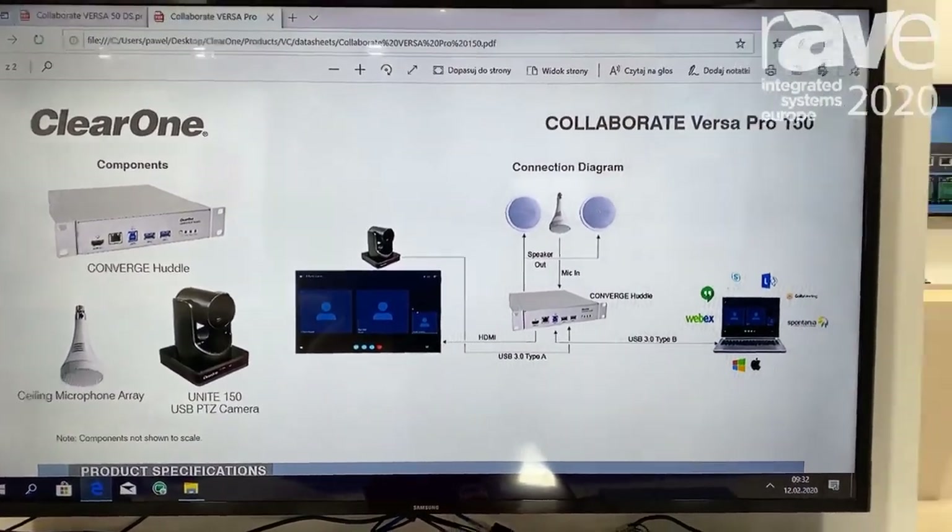For more information, please visit us at our booth D130 in Hall 11 at ISC 220, or you're welcome to visit our website at www.clearone.com.